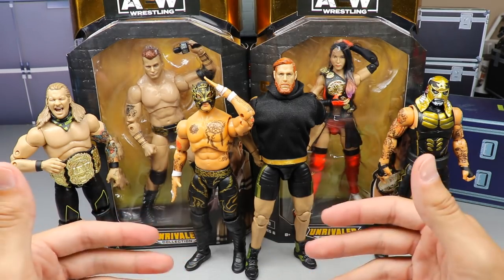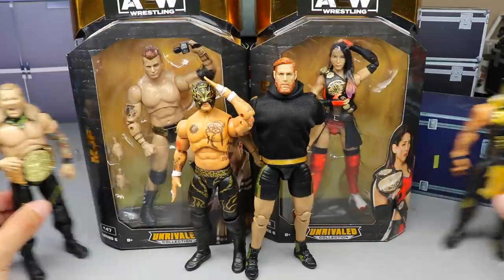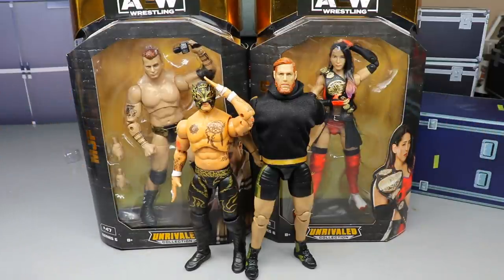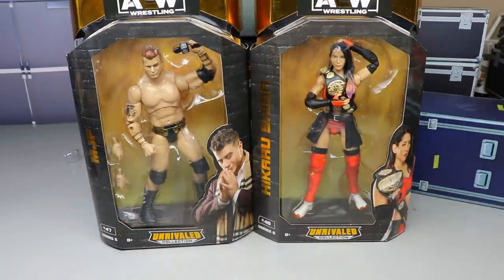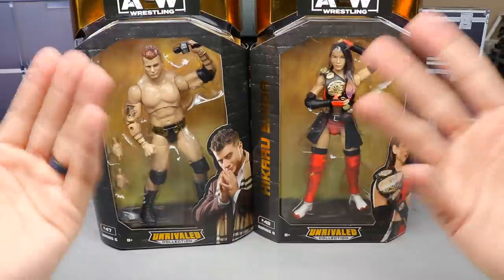Let's dive in. As you can see, Jericho, Lucha Bros, Jack, Jake Hager — if you'd like to see the reviews of those guys, go check them out on the channel. But we're going to rank this set here today. First, we need to finish up the last two in the set: Maxwell Jacob Friedman and Shida.